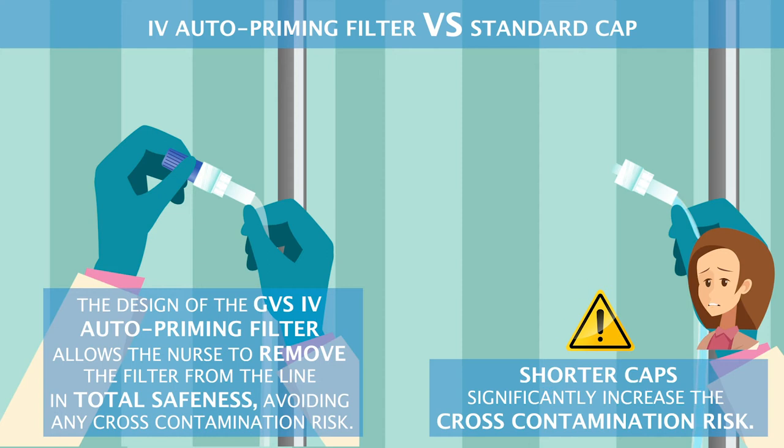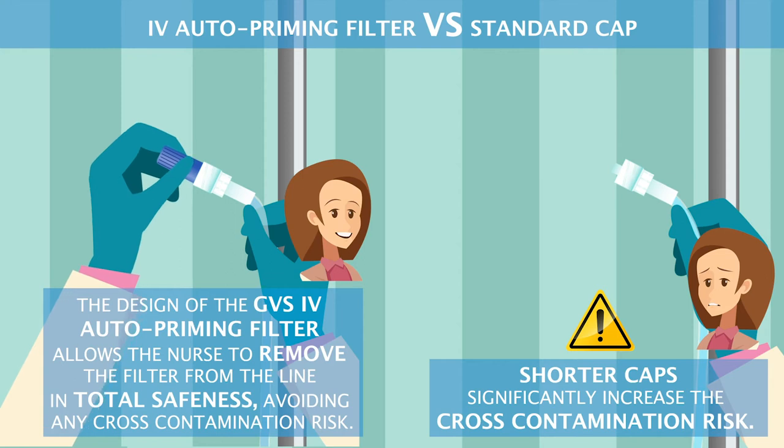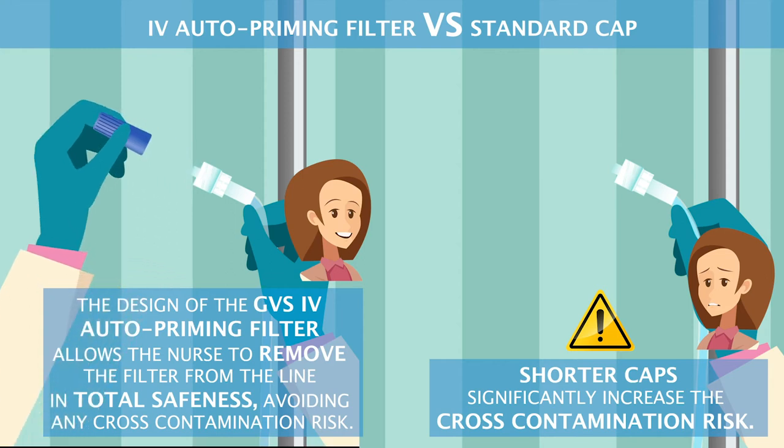The design of the GVS IV auto-priming filter allows the nurse to remove the filter from the line in total safeness, avoiding any cross-contamination risk.